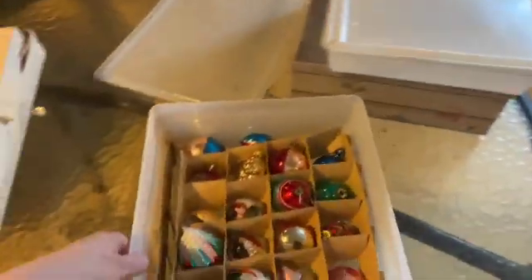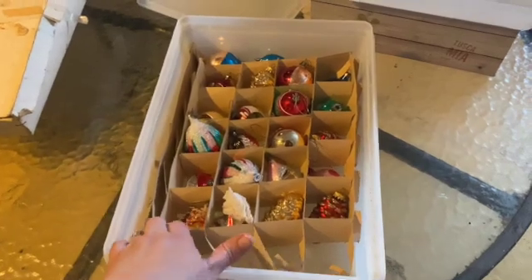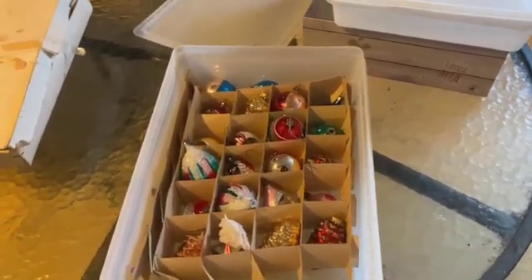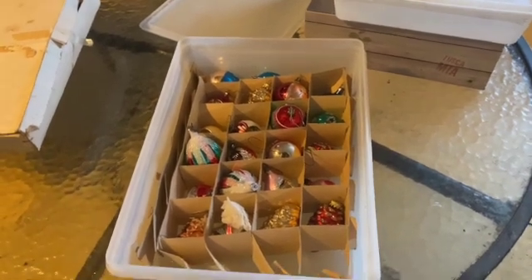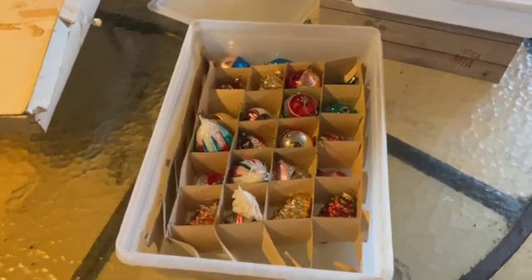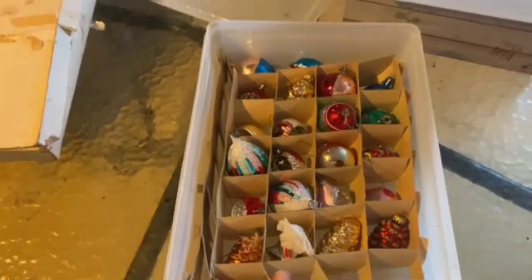These are fish boxes we used to get at the restaurant. My mom and dad had a restaurant in Trinity. The codfish used to come in these boxes when we'd get them from the fish plant. We've got a bunch of them and they're great — reusable because they're super sturdy plastic. Great for cupcakes.